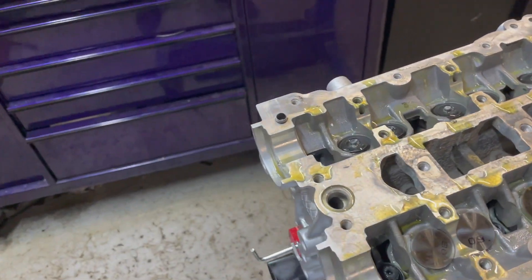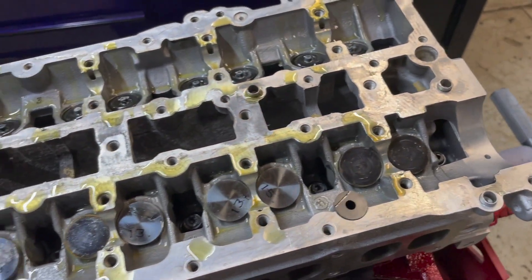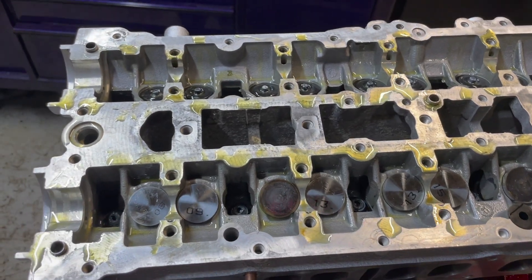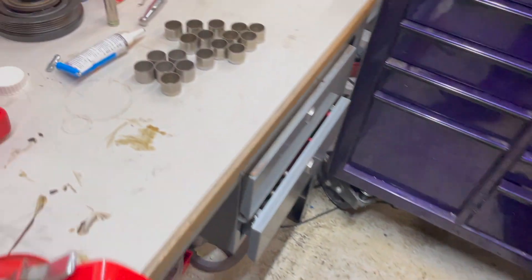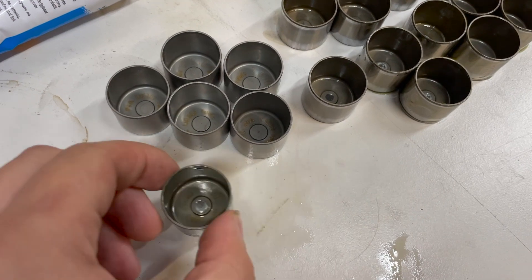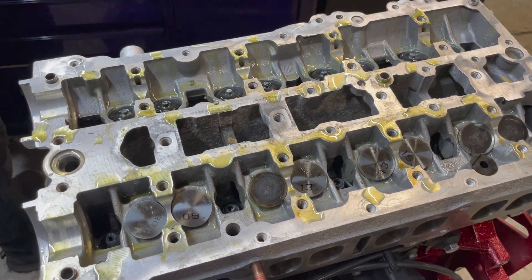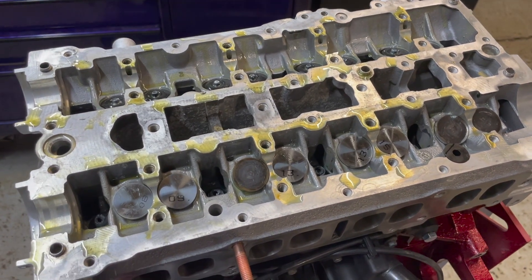The next step is to get the cams bolted down. The followers are dropped in and it's important to check the clearance between the cam and the follower. We've already done this — these are brand new ones from Ford and we know we have the right sizes. All followers come in different sizes and you need to make sure you're within the specs your cam manufacturer specifies. Piper Cams spec'd the cams for us — we'll show you how to measure the clearance.